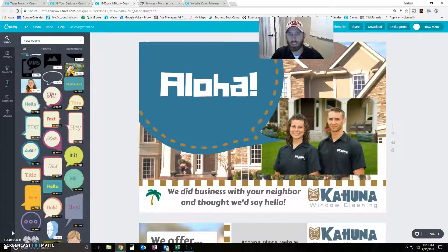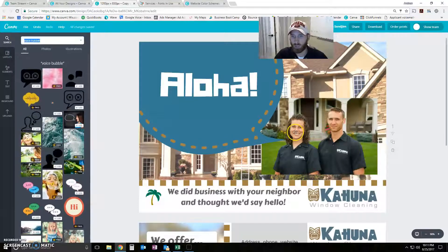All right guys, Andy with Cajuna Window Cleaning. I'm here to make another Send Jim / Radius Bomb / Canva video. Today's video I'm going to talk about five little tips that are easy to do that are going to make your postcards look just a little bit more professional. We're in Canva.com here and we've pulled up a postcard that we send out quite a bit. I'm going to take you through how to adjust this postcard to make it look more professional.